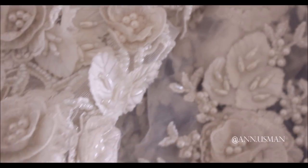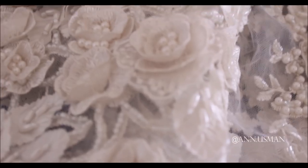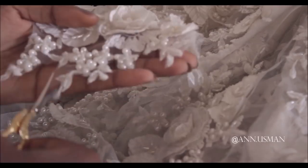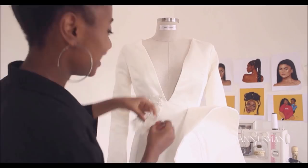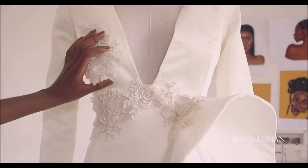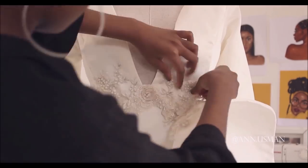I inserted my lining before boning, but you could do it the opposite way — add boning before your lining or do the finishing. Whichever way works. I really wanted this dress to look elegant and clean.